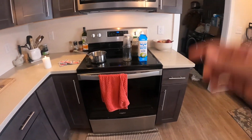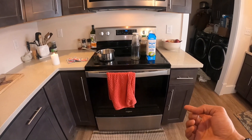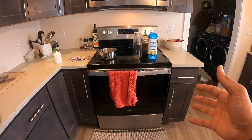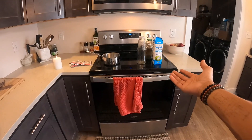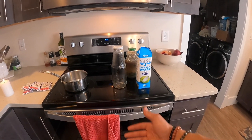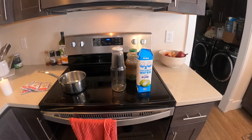Alright guys, today we're going to be doing coconut water agar. This is my go-to agar recipe. It's super easy — I've experimented with a lot of different agar recipes, but if you live in the United States this one's super easy because there is just an abundance of coconut water.